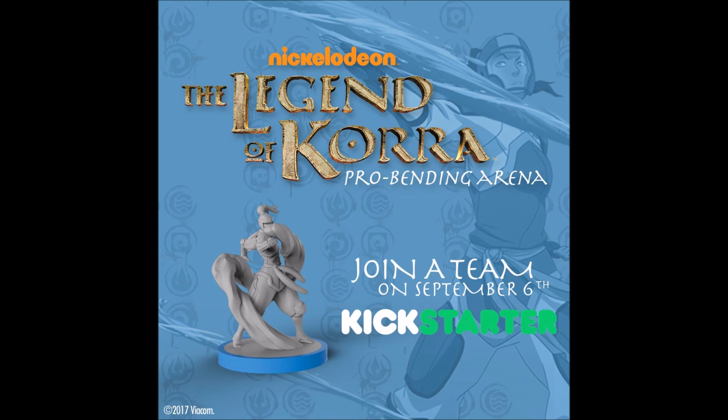Let me know in the comments what your thoughts are on the look of these figures. Do you think, like other IDW games, that they'll be unpainted once again? Or do you think they might actually do something different with Korra? I kind of doubt they'll do a deluxe thing since their plans are obviously to do multiple Avatar games. But let me know in the comments what your thoughts are on the game. That's been the video — thanks for watching and bye.